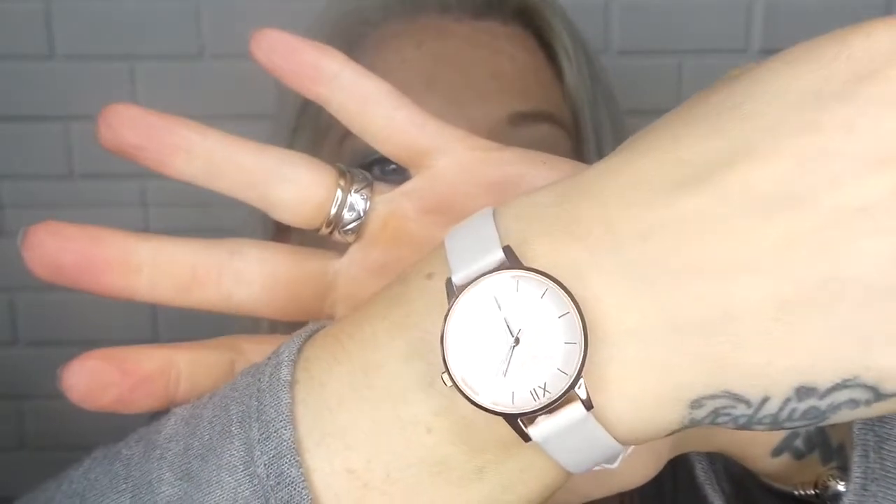I'm just going to take that off. Right, there we go. What time is it? Half past one, okay. So I'm just going to change the time — half past one, sorted. And I'm just going to take the tag off. So that is it on and I absolutely love it, I think it's a gorgeous watch.